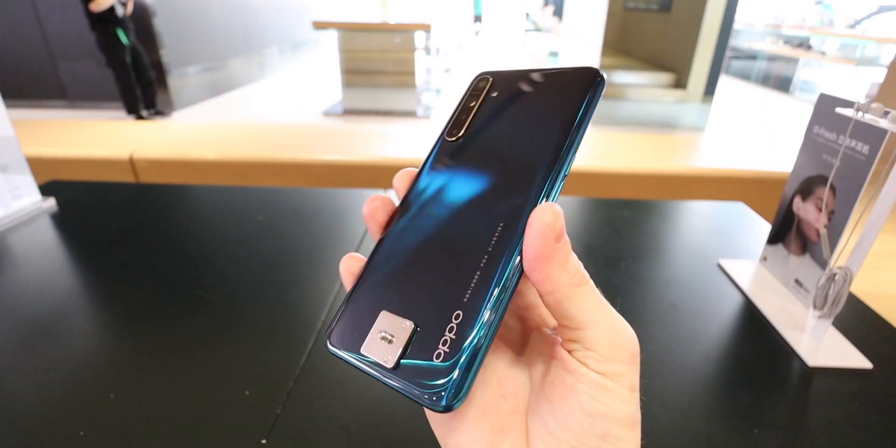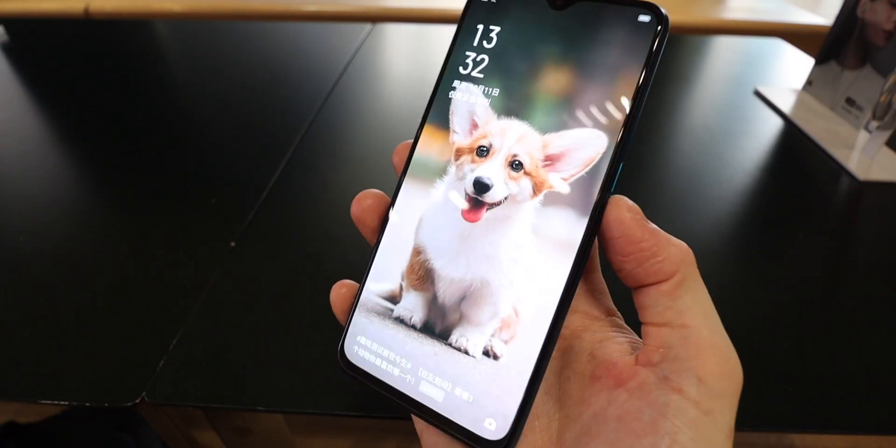The Oppo K5 is a new mid-range phone from Oppo, and this thing is looking really good. Hands on with the Oppo K5 — a really solid phone and the little brother to the Reno Ace, which was released at the same time.